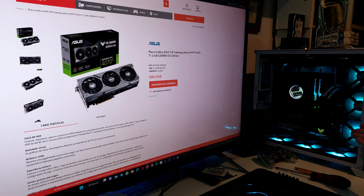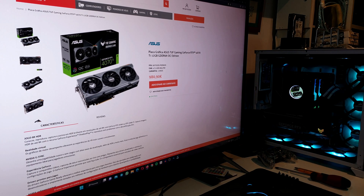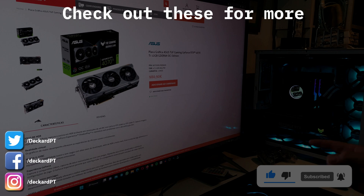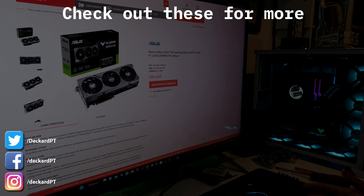I absolutely hate the Nvidia high power adapter cable. They claim it saves space on the PCB, but saving one to one-and-a-half centimeters at the cost of that cable is not worth it to me. Anyway, this was the ASUS TUF Gaming GeForce RTX 4070 Ti OC Edition review. If you enjoyed this video, leave a thumbs up, subscribe to the channel — your support is always appreciated. I have more GPU videos on the channel, check those out, and more are coming. You can follow me on social media if you want — if not, no worries. As always, thank you very much for watching, and take care.